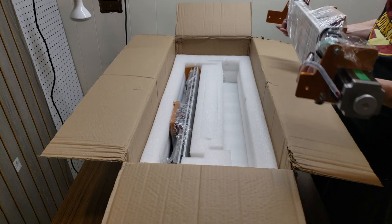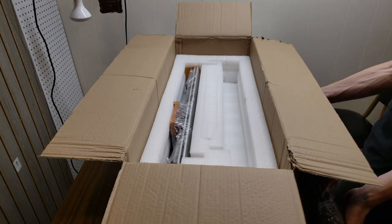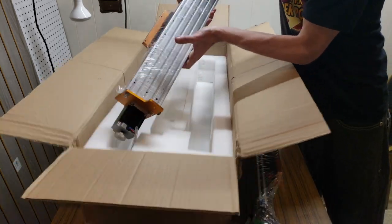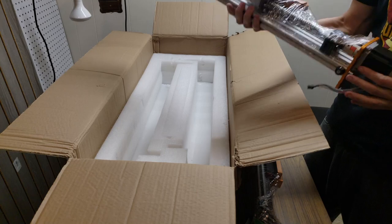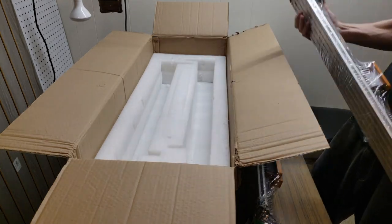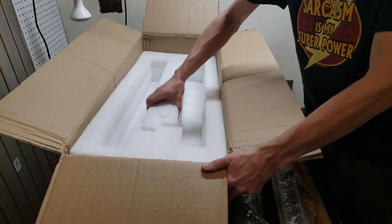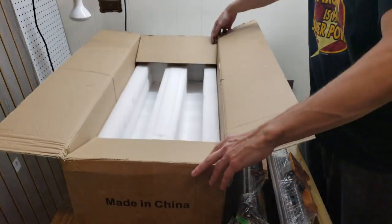If you couldn't figure out how to use this as a router you could at least use it for some dumbbells. But I'm quite sure this thing will make a phenomenal router. That concludes the unboxing.